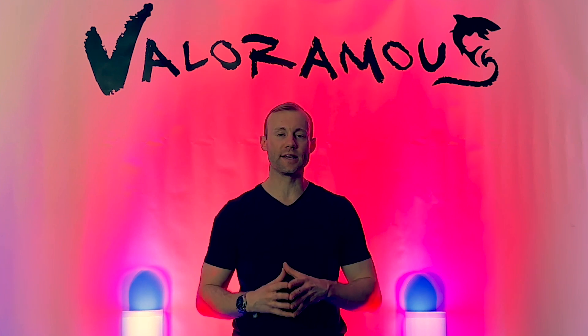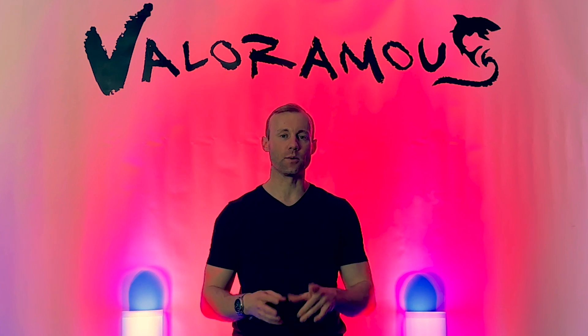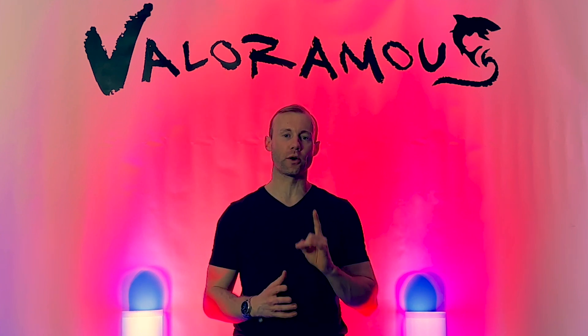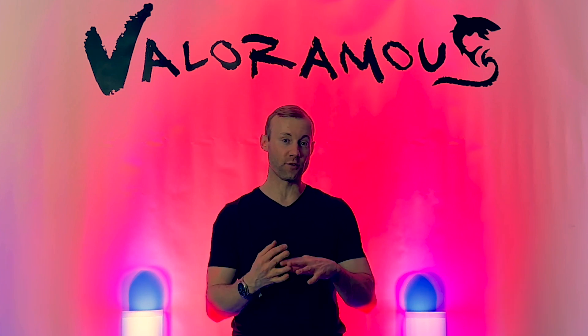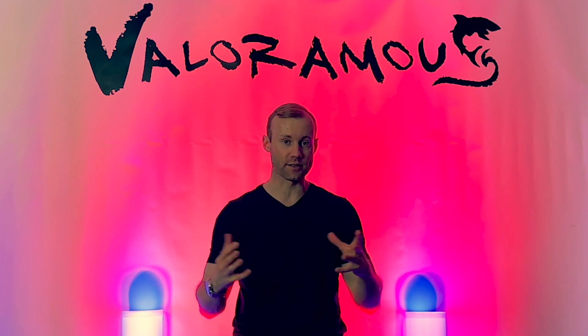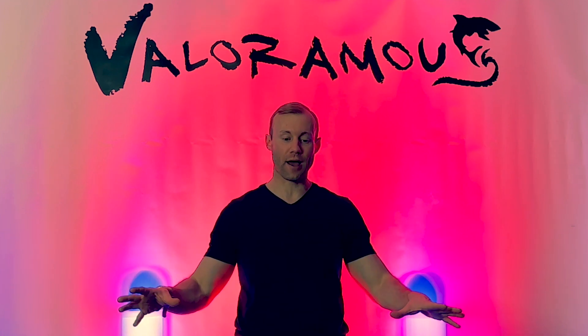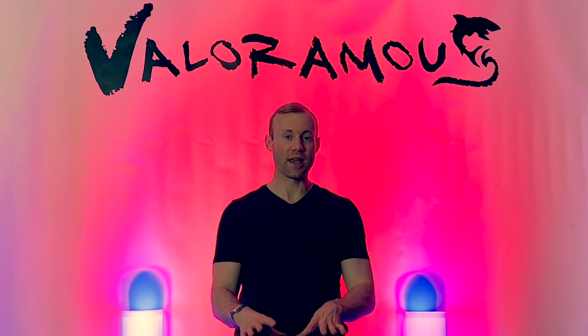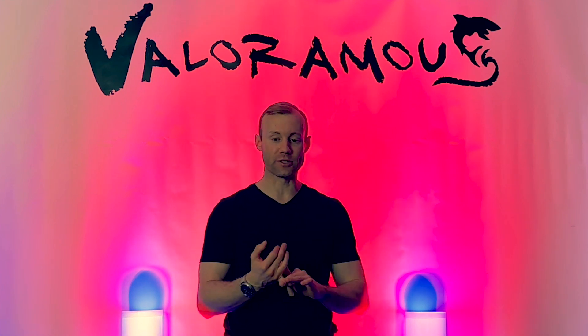What's up everyone, this is Valoramous. In today's DJ tutorial on the CDJ 3000s, I'm going to discuss the one piece of equipment that is the most critical — something that very few mention or actually know about — and that is an ethernet switch, which is very important for the overall establishment of a CDJ 3000s with a DJM 900 Nexus 2 mixer.